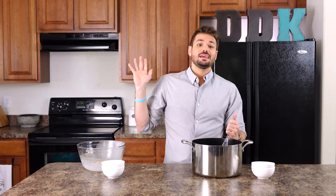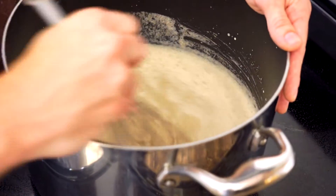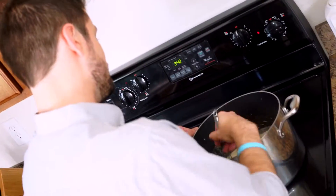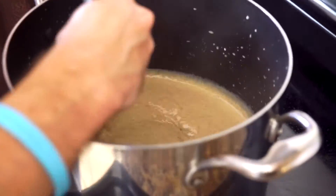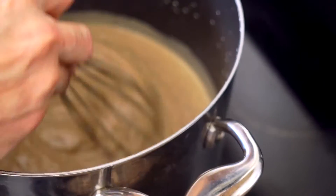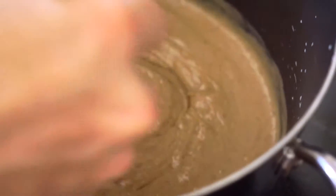Now that we have our mixture put together, we're going to put it on the stove over medium heat and just keep whisking. I'd suggest putting on some nice music because this is a process — we need some patience while it slowly heats up and thickens. After about eight to ten minutes you're going to start seeing it thicken up nicely. You want a nice cream of wheat type texture. Don't worry if it doesn't seem to be thickening at all at first, because it will eventually just pick up all at once.